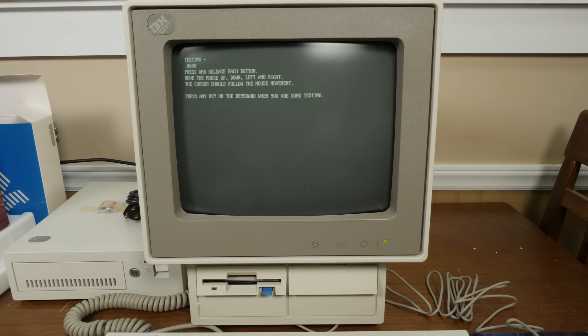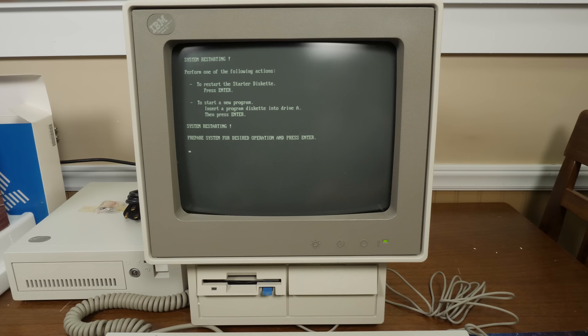We got a test of the PS/2 mouse — you can see the little cursor moving around. Everything's fine, which it should be since this thing is brand new. Now I'm really curious to try out some of those things from the software sampler.